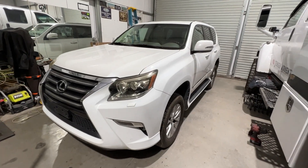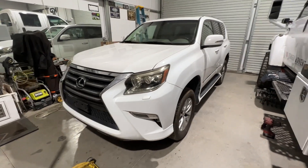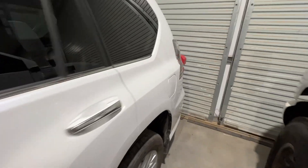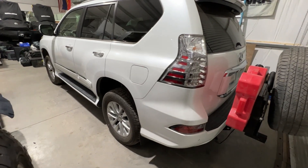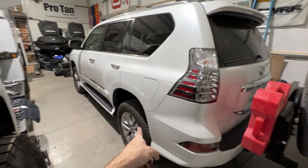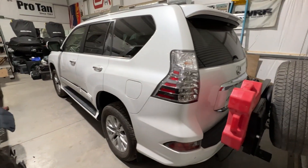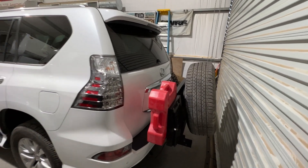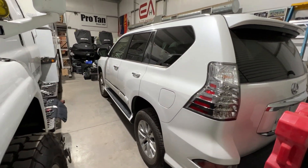We got the suspension all on. The front is sitting a little bit lower than the rear, but I haven't adjusted it yet because I threw on our spare tire carrier. I'm headed to get the wheels and tires put on and the tire pressure sensors moved over to the new wheels and tires. I want to get the full-size spare on this rack and see where we sit before I go ahead and adjust the front.